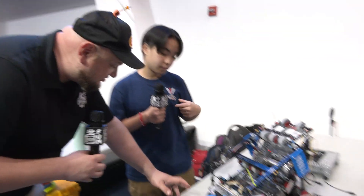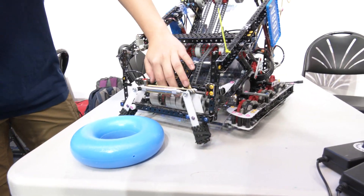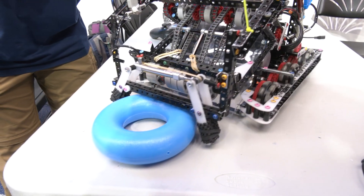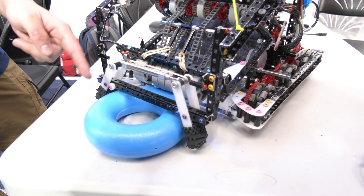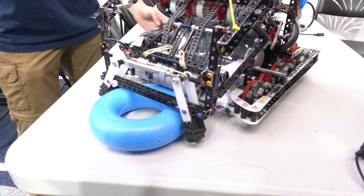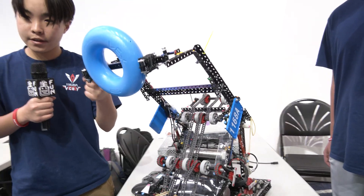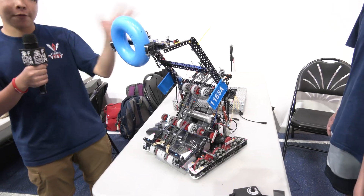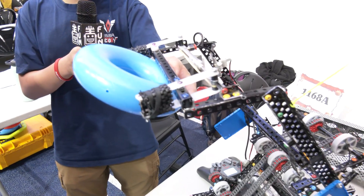Very cool. Let's showcase how this claw works. The first stage here actually helps the claw align itself. We drive forward with the robot and the resistance of the flex wheels stops the ring right here so that it's centered perfectly. Then we can grab it and raise it up like this — we're a little low on air right now — and once it's all the way up, all we have to do is drive forward into the wall stake, and this bar here turns the ring slowly so that it scores onto the wall stake.